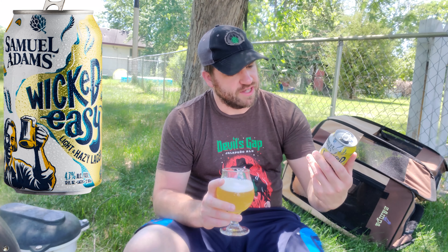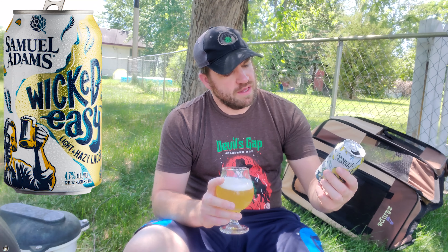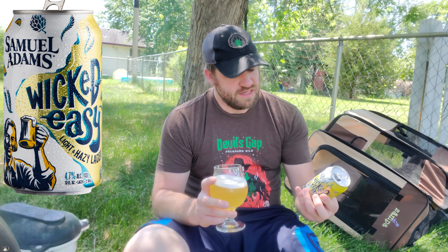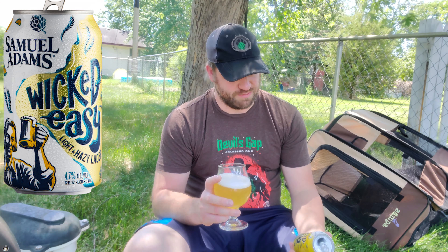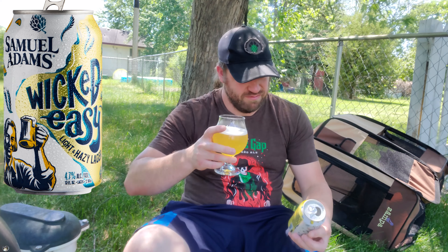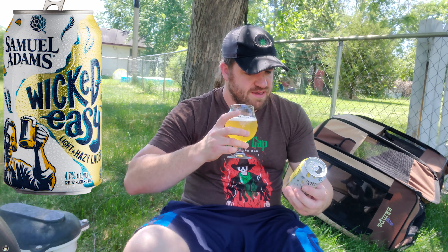You'd almost think it was kind of like a summer shandy or something, but it kind of drinks like one. It has a little bit more flavor than that though — less sweet, a little bit more bitterness. It says on here 12 IBUs, which is obviously super low, but a little bit more hop flavor than your average light beer like this. Yeah, there's plenty of lemon flavor going on in here.